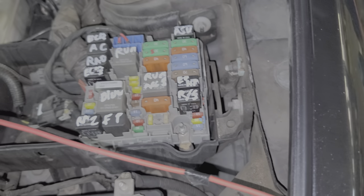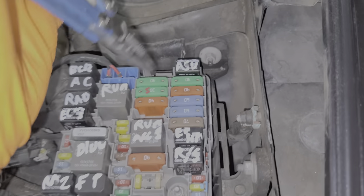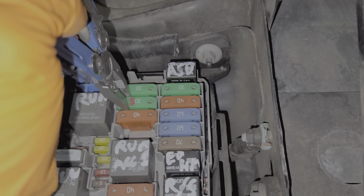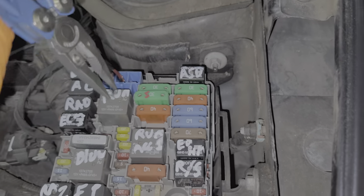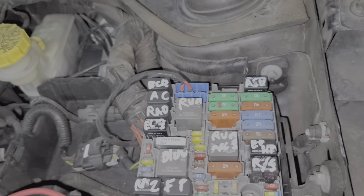The main fuse for the starter is actually right here — it's this 30 amp fuse. Power from this fuse is routed through both of the starter relays to the starter.